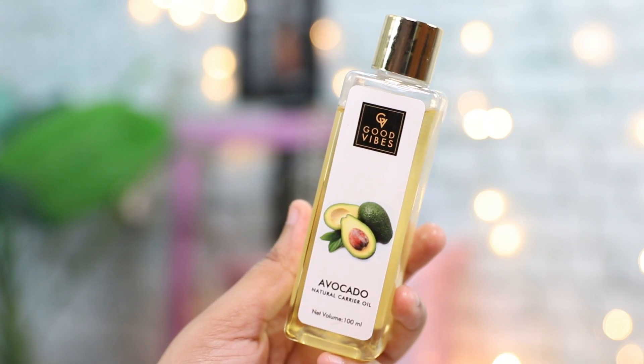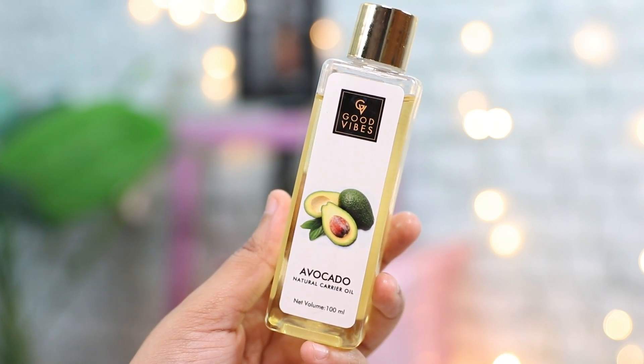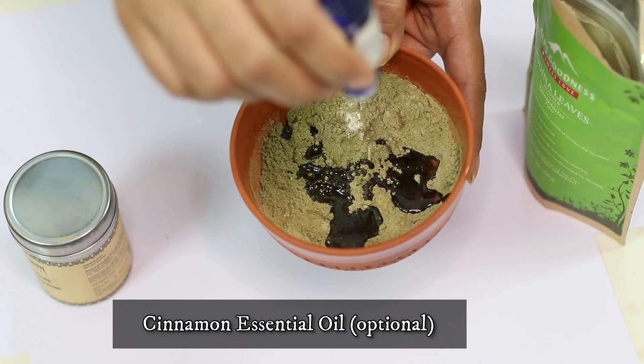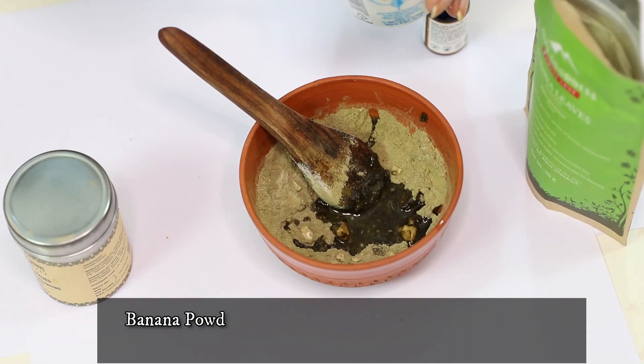To these three ingredients, you're going to add a little bit of avocado oil. You can also add a few drops of cinnamon essential oil, which is especially really good for improving blood circulation and for your scalp health.